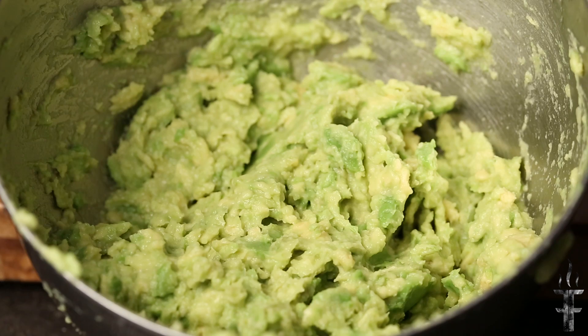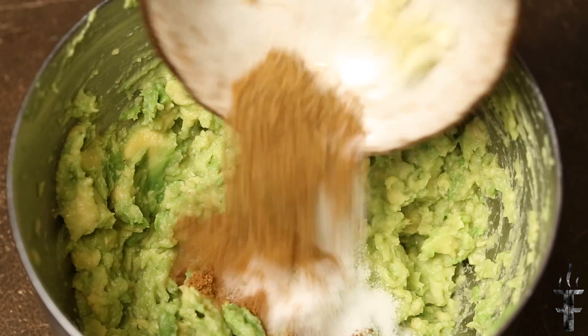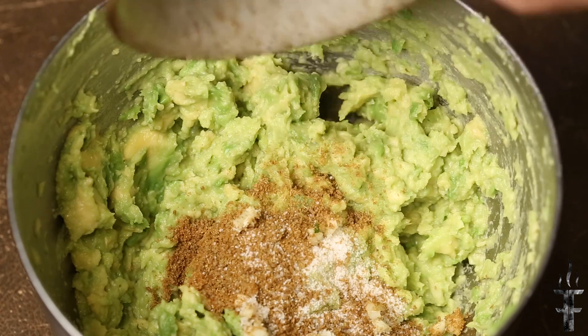I've mixed the avocado up. You can make it as coarse or as smooth as you want — I just used a fork. Here I'm adding some salt, some cumin, and some garlic.